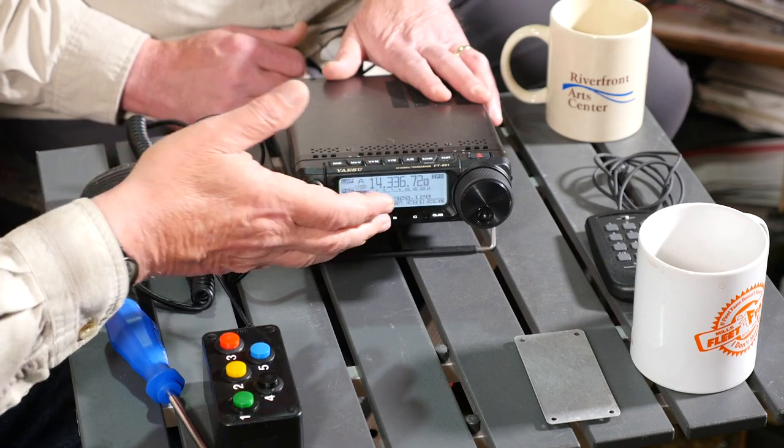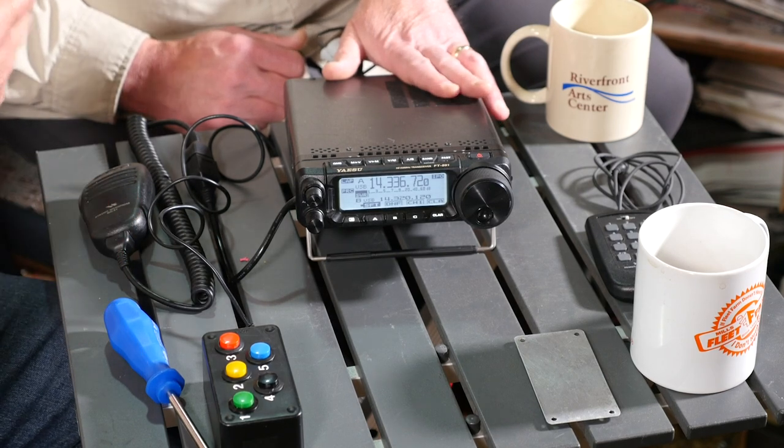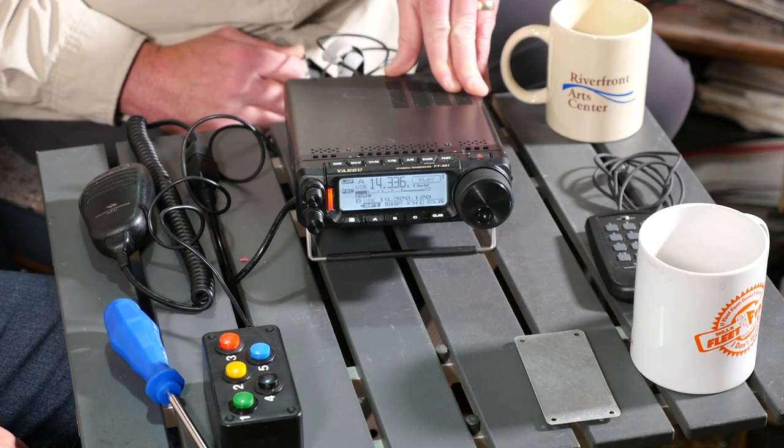With the 891, Michael has already set it up so that the C button on the main screen will trigger memory number one. So if you reach over and push that — CQ, CQ, Parks on the Air. CQ, Parks on the Air. KB9VBR, Kilo Bravo Niner Victor Bravo Romeo, calling CQ for Parks on the Air. He's taking a drink of coffee while that's playing. It's really convenient, but there are only three buttons on the front, and he's only dedicated one of those three to the voice key. There are actually five messages you might want at any given time.